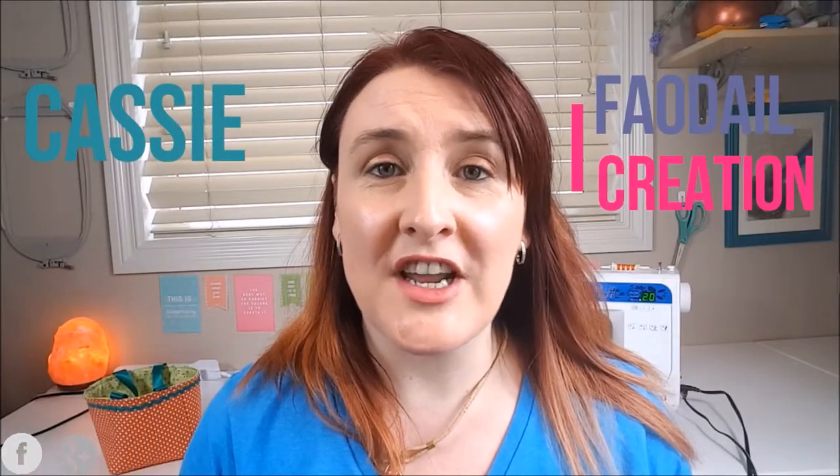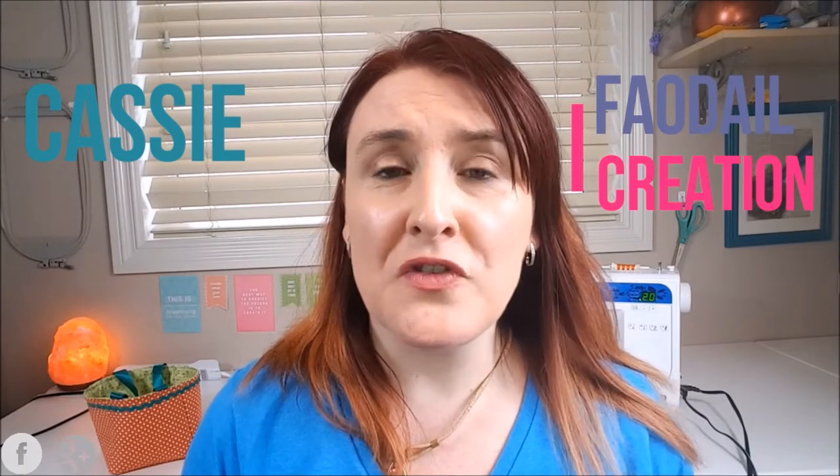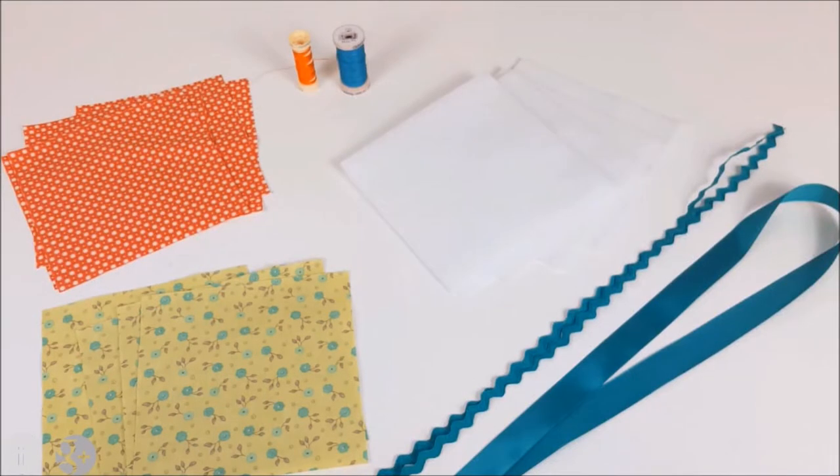In this sewing tutorial, I am going to show you how to make this adorable fabric basket. Hi guys, I'm Cassie from Furrydale Creation and I make sewing tutorials every single Wednesday. They are either on how to use your sewing machine or simple sewing tips and tricks.